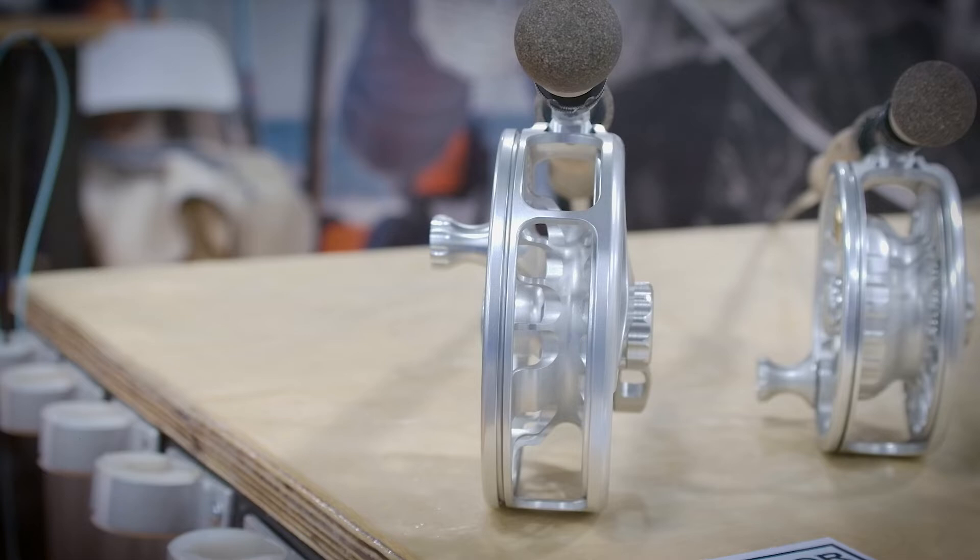Our newest model is the XBF. It's five inches in diameter with a 0.85 inch narrow spool width. It's designed for species that are super fast, like tarpon, sailfish, and arapaima.